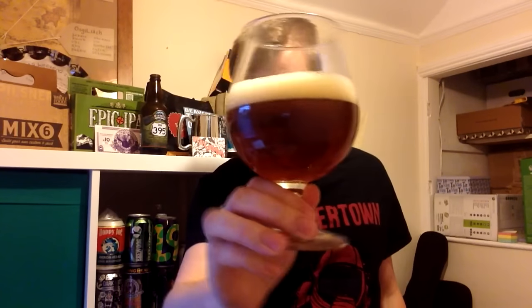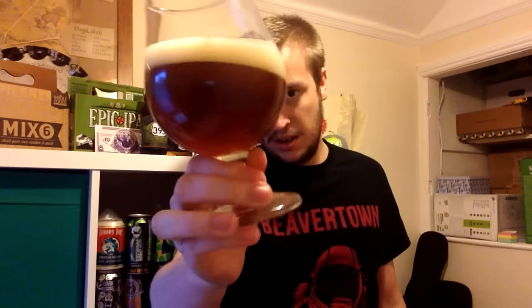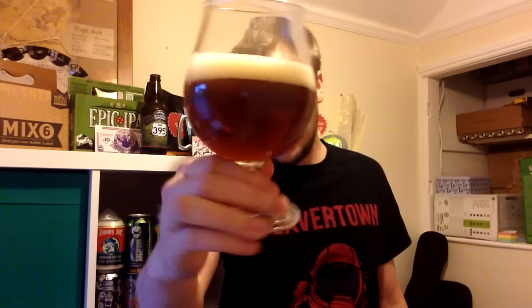Smells good. Into the glass, let's go. So a really tanned head on top. A nice coppery amber body. Let's go down the 395 to Flavortown.